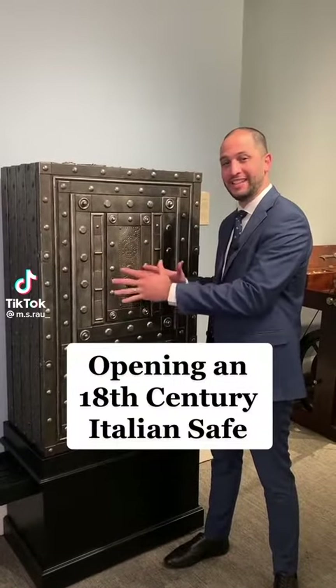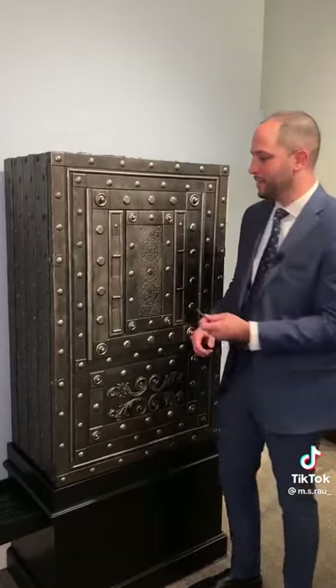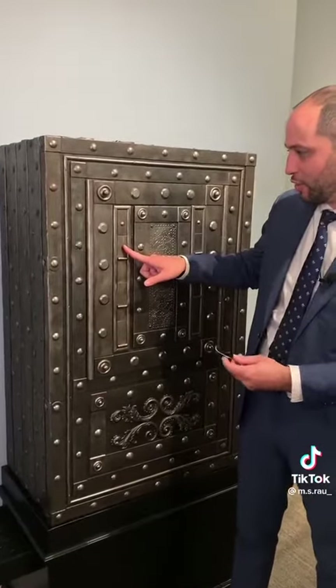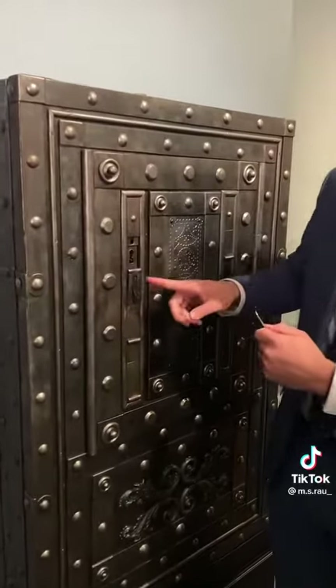This is an Italian safe circa 18th century. I'm going to show you how to unlock it. The very first thing you do is reveal the first hidden keyhole by using this pick at this angle here, which reveals it.